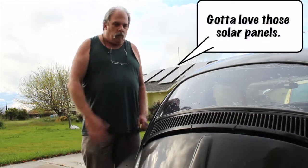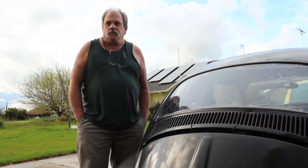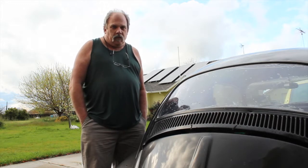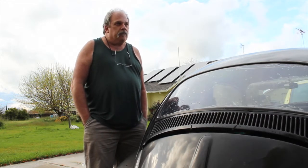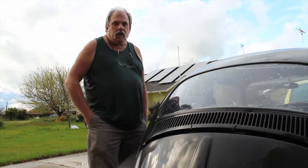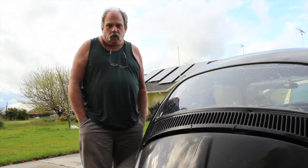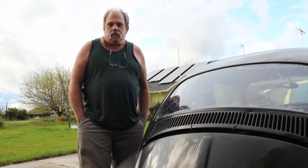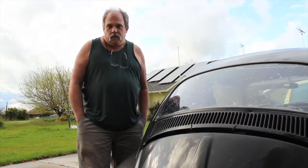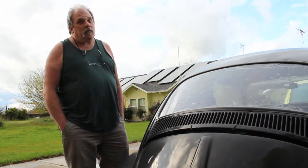This is it for today, we will talk to y'all later. We'll get the Kelly back in, the SEPX controller back in, and see if we can get it to run. We think it's just an under-voltage issue for the controller power itself — not for the pack power, but for the controller it needs pack power. So that's where we're at. More to come.